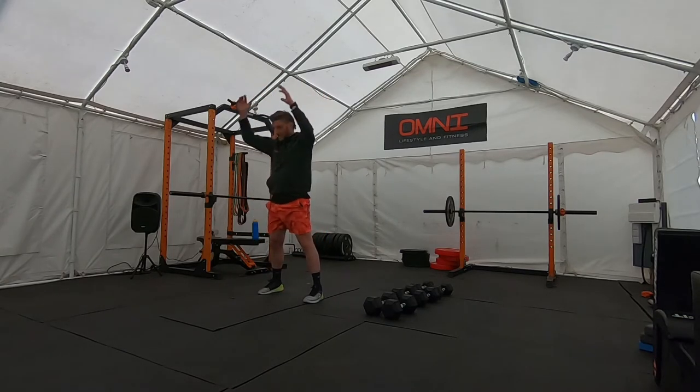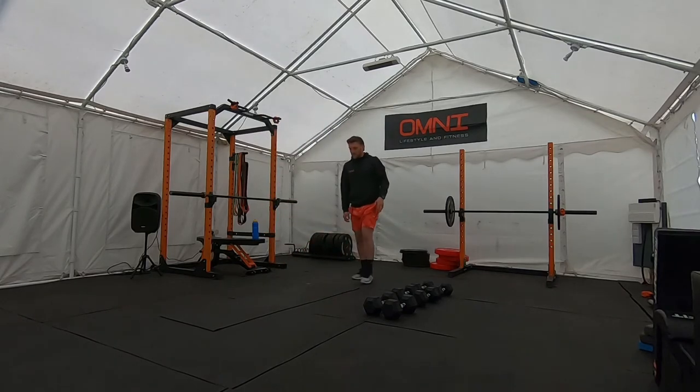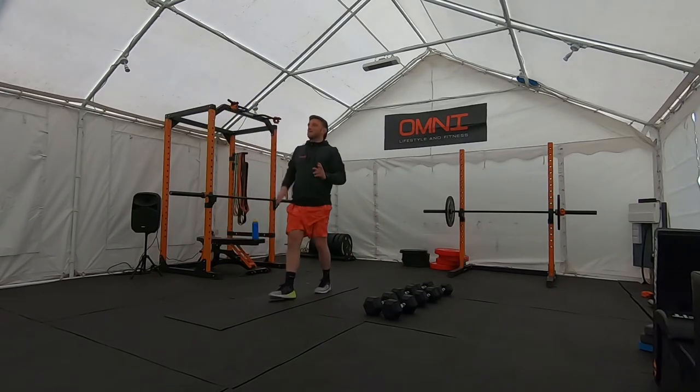And again, five or six. When you finish that, give yourself a sec, and then we're just going to the end of the mat. We're going to do our walk-up to push-ups, five times.